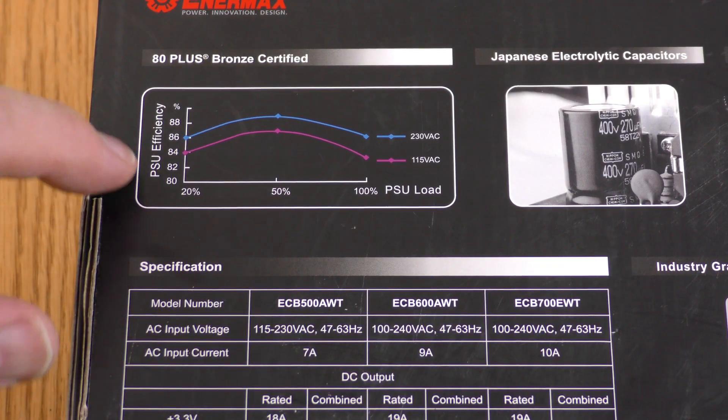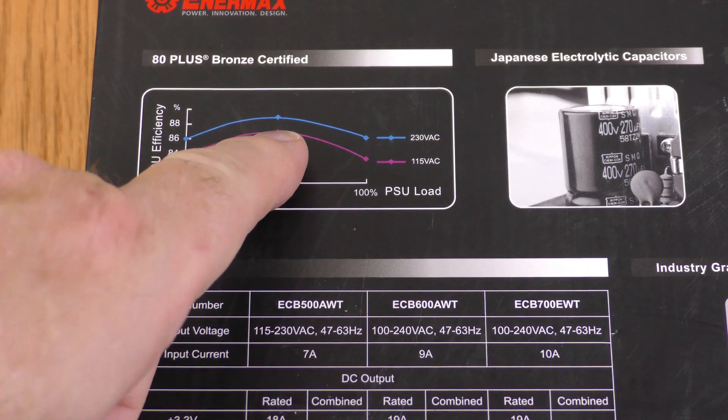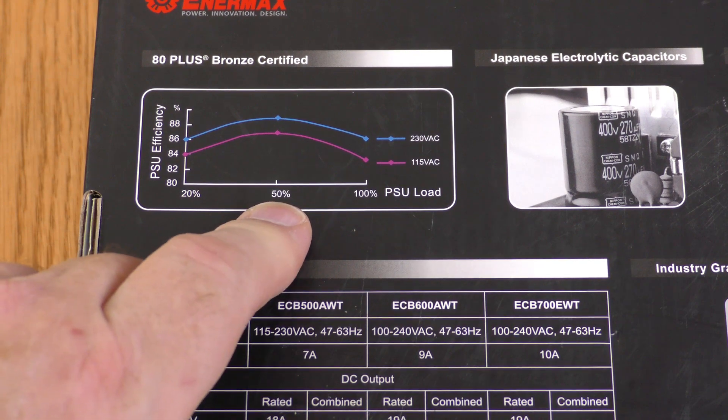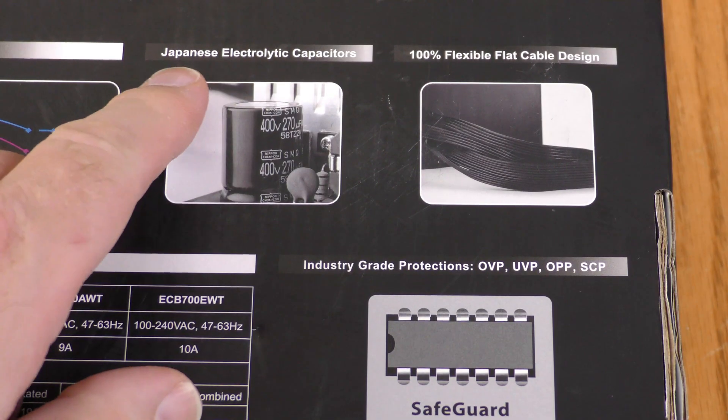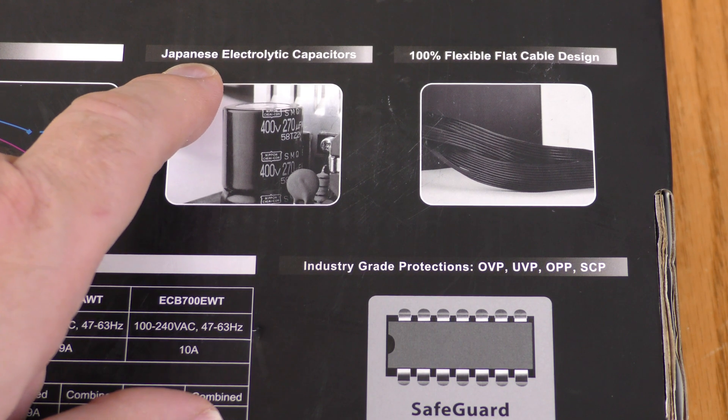On the back they show a power supply efficiency curve, and you get your best efficiency at about half power — that's pretty much standard for power supplies. They also make a point that the electrolytic capacitors in here are Japanese, not Chinese.